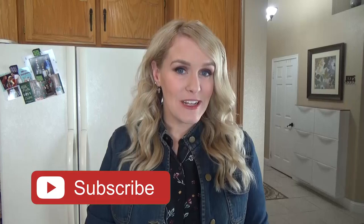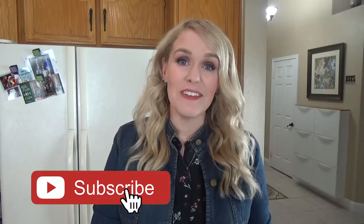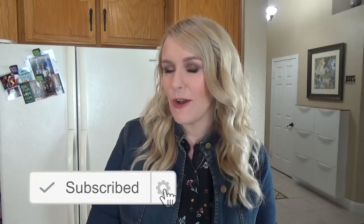Okay guys, now before we get started on all of these yummy recipes, make sure to hit that red subscribe button if you haven't already, and give this video a big thumbs up if you like easy party foods.